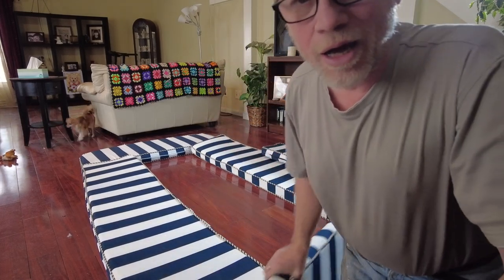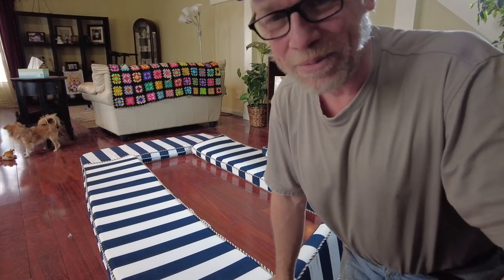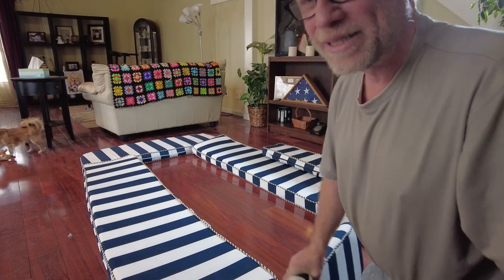If you look close, you can see a major mistake. First one that gets it wins a prize — but let's see who gets it first.